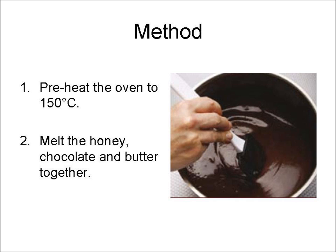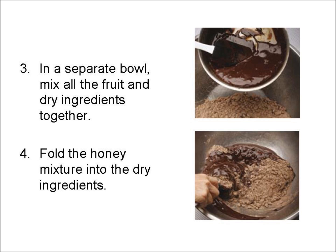Method: Preheat the oven to 150 degrees. Melt the honey, chocolate, and butter together. In a separate bowl, mix all the fruit and dry ingredients together. Next, fold the honey mixture into the dry ingredients.